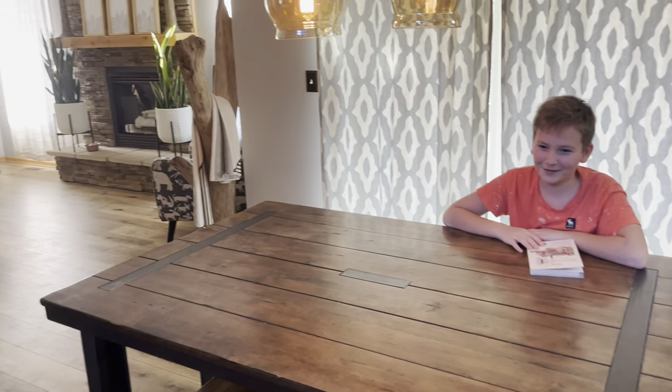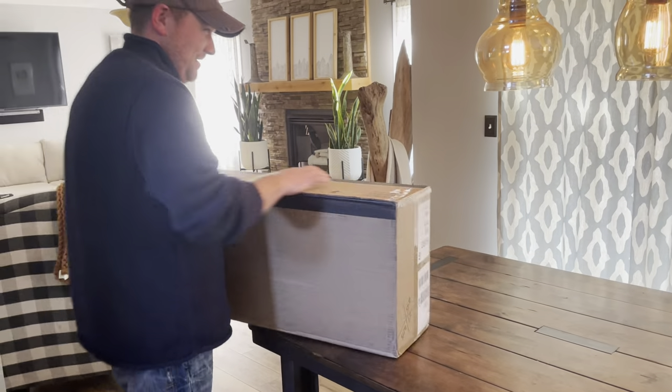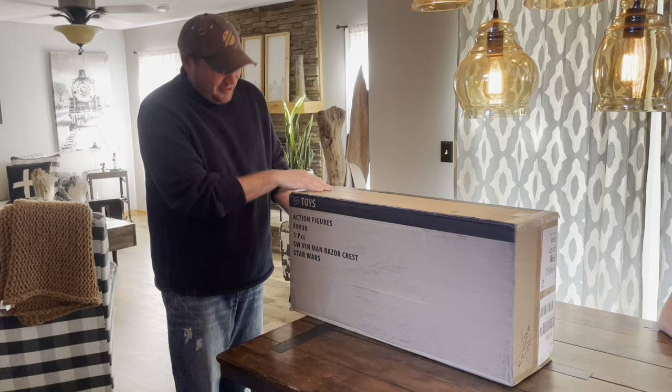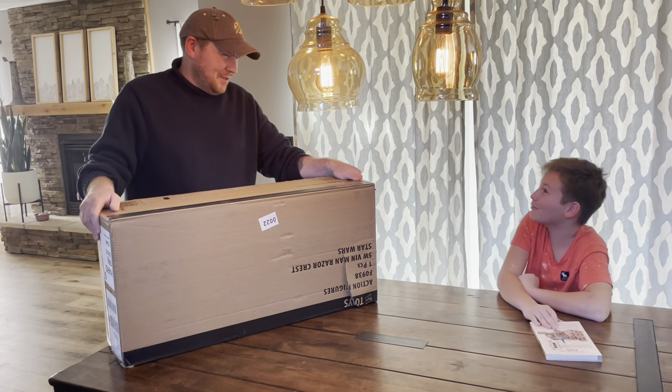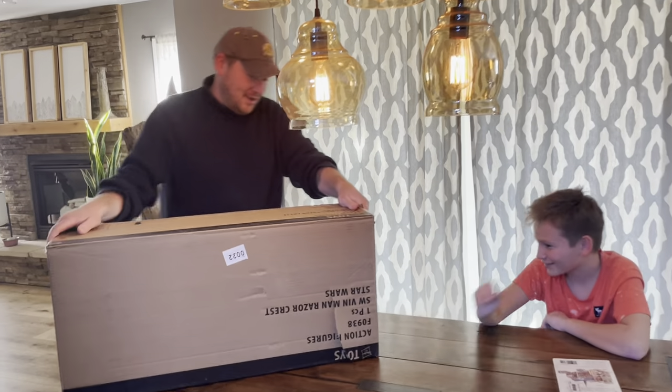Dashiell, guess what just came? Look! Oh no, it did, it finally came! How long have we been waiting on this? Like five months? What's in the box? We're not going to do that — we already did that game.